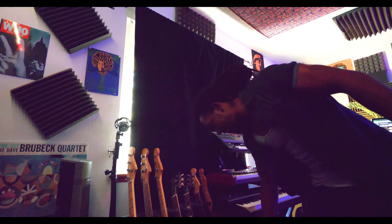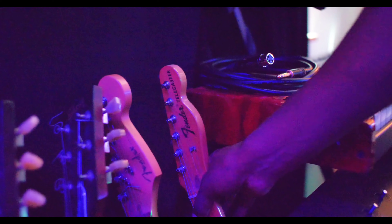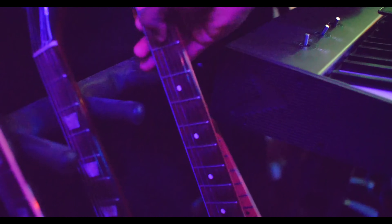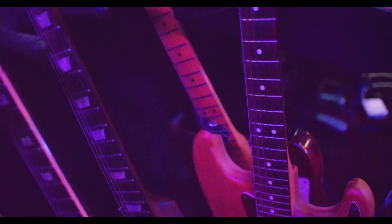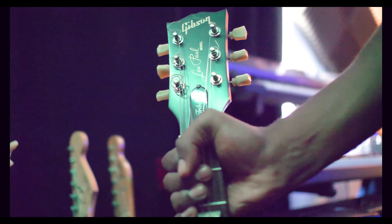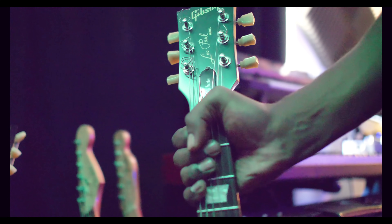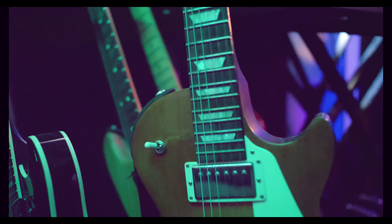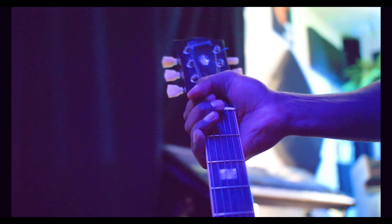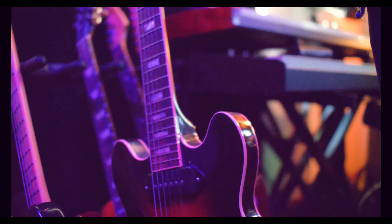I got a Tele back here — I feel like everybody could use a Tele. I got all the guitars that do the things: I got the Strat, which is one I kind of put together with a lot of pickups in it. Gibson — let me hold this Les Paul, thank you Gibson for that. And then this is my own Gibson 390, which is similar to a 335 but it has the P90 pickups.